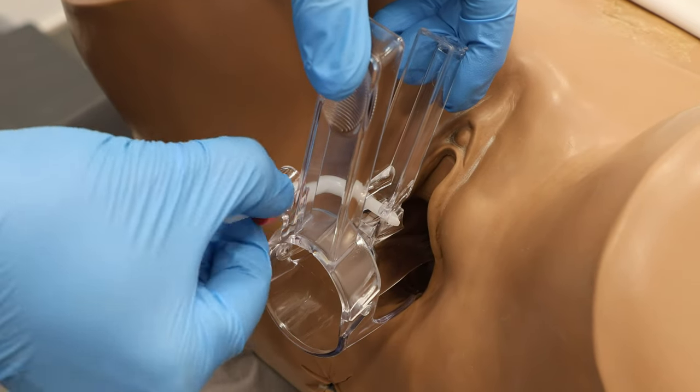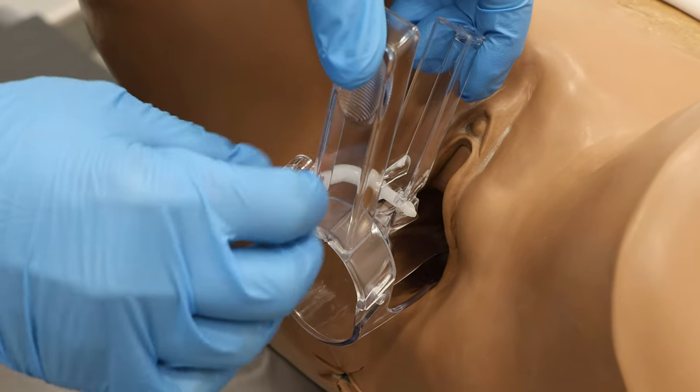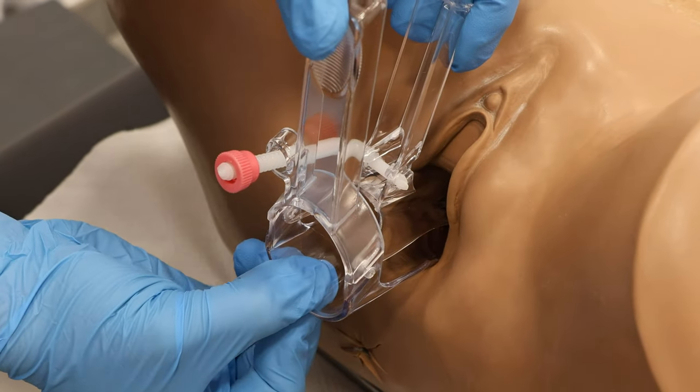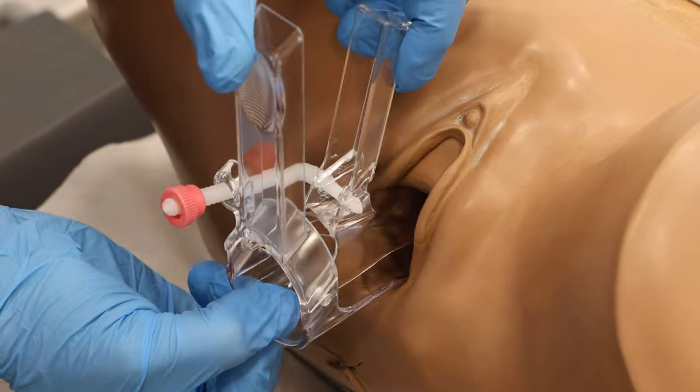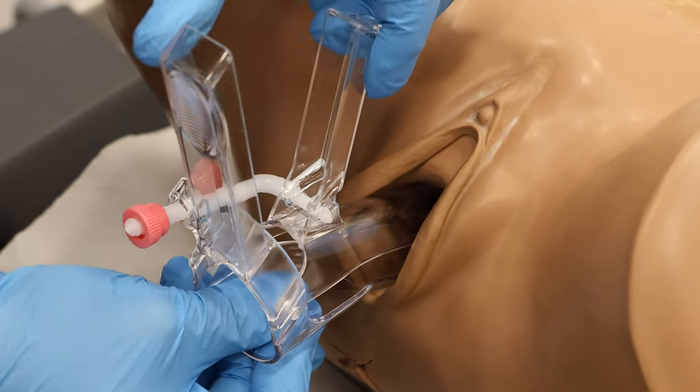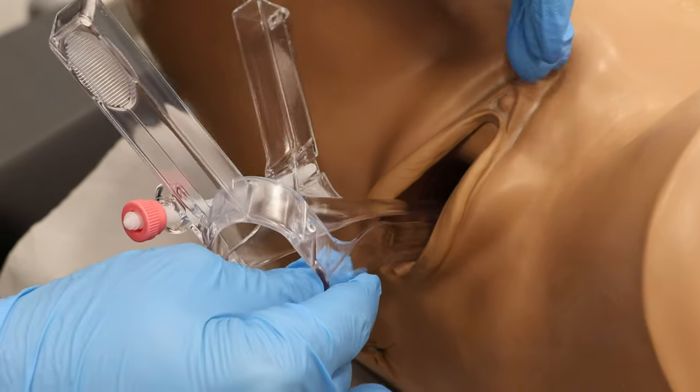Next we need to remove the speculum. First, we will retract the speculum slightly, keeping the blades open until we have passed the cervix. Then we can close the blades and draw the speculum gently in the same position, or rotate it again, and draw it out completely.